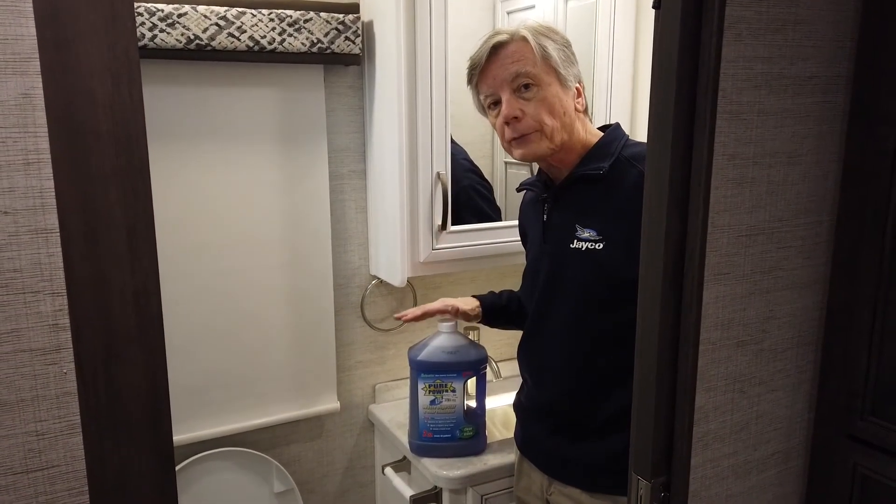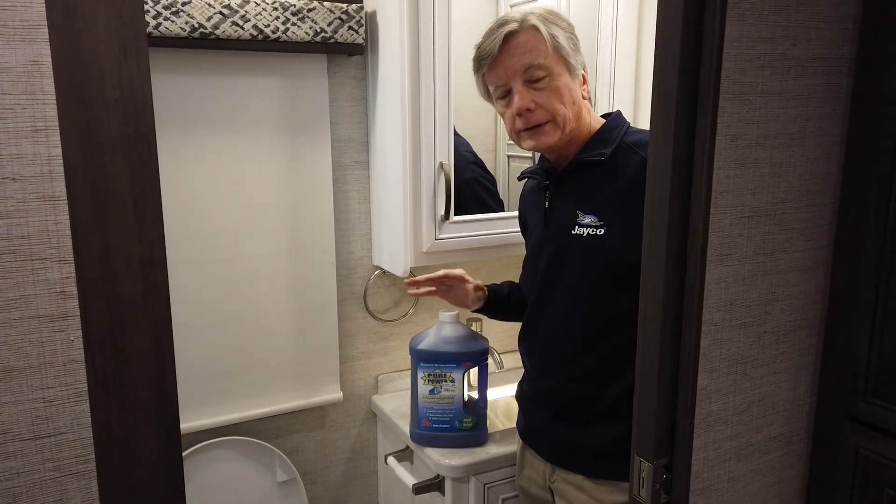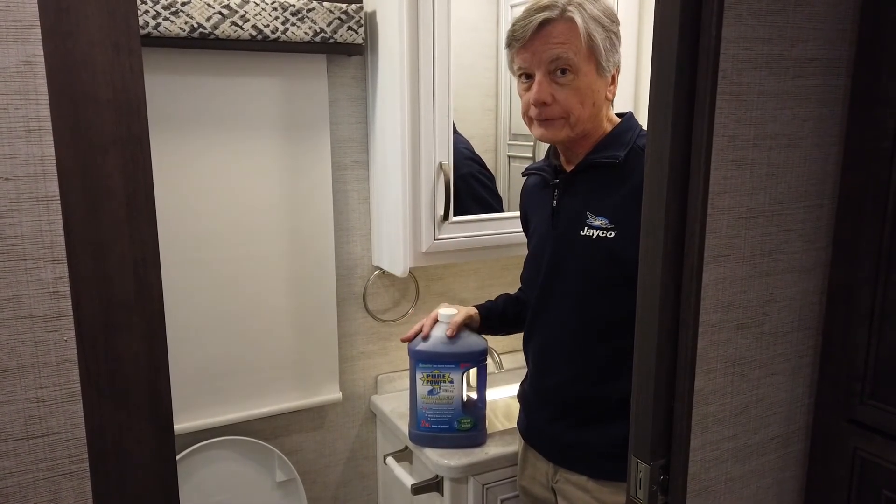Make sure you use an approved black tank deodorizer product — don't use laundry detergent or antifreeze for a car.